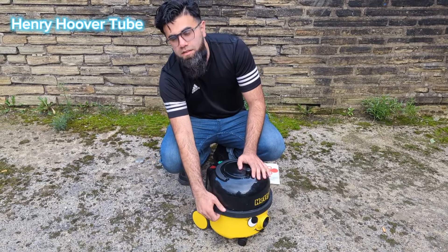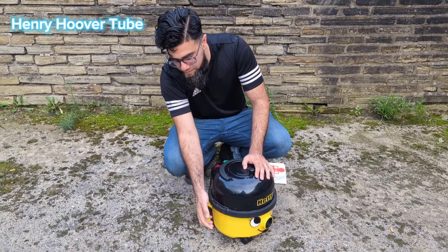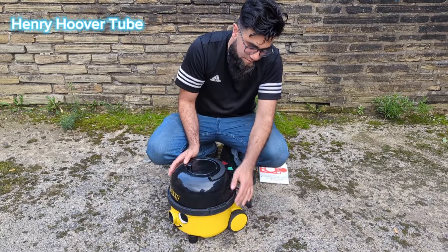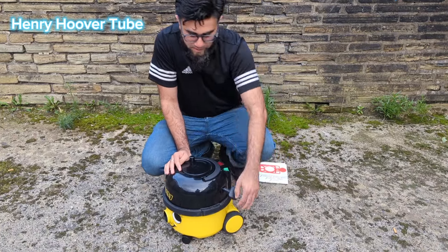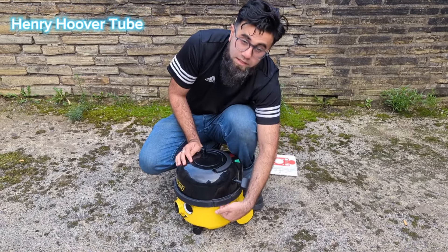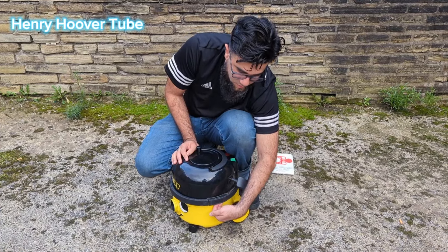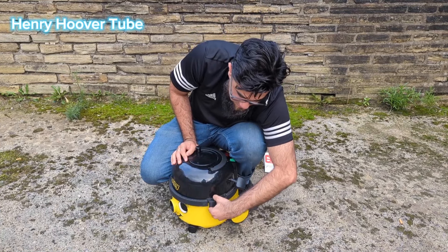On both sides we've got these clips, one on this side and one on that side. What you want to do is just put your hand underneath there, you can feel it, and you just give it a little pull. 3, 2, 1 — there you go.